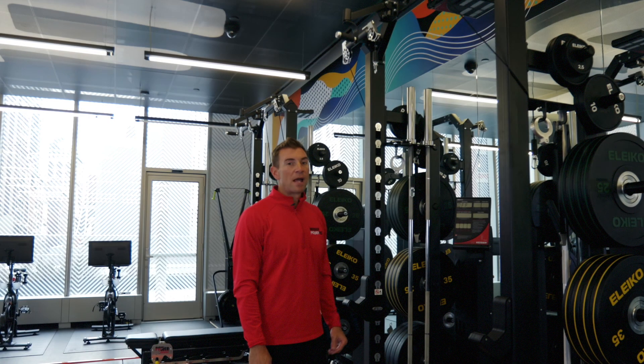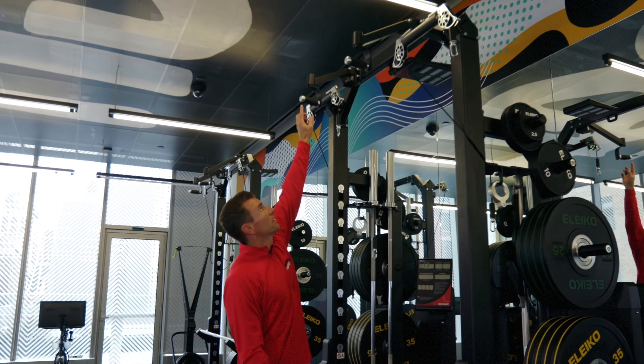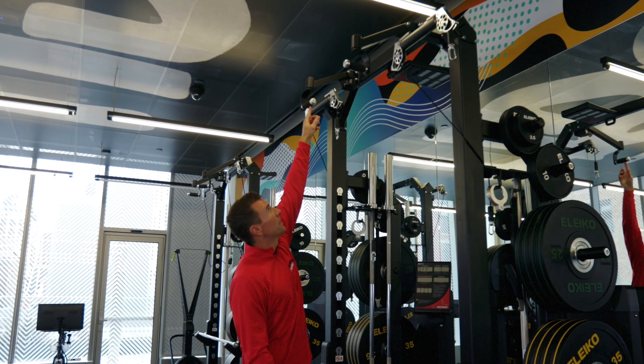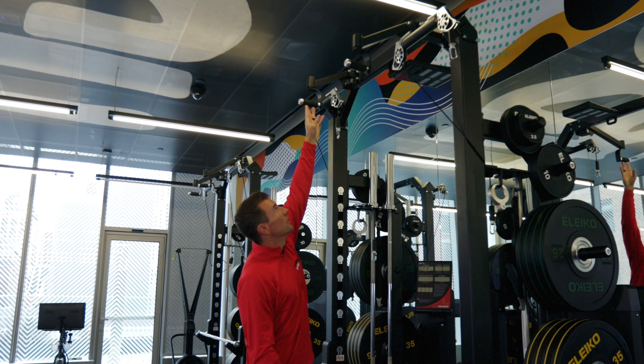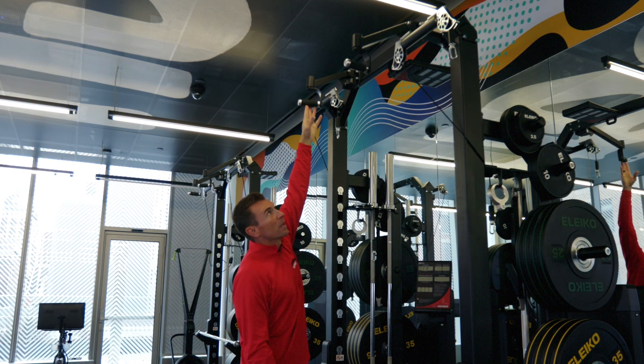Notice on our Kaiser rack up above, we have our pull-up stations. We have articulating handles that rotate 360 degrees, and you can move them in and out to the desired location that you prefer.